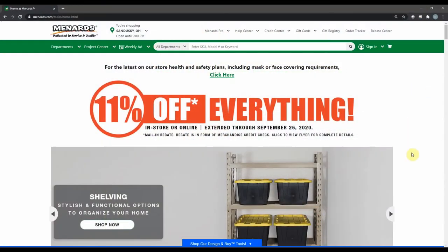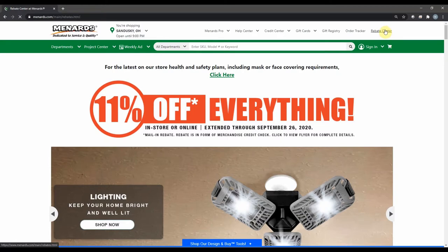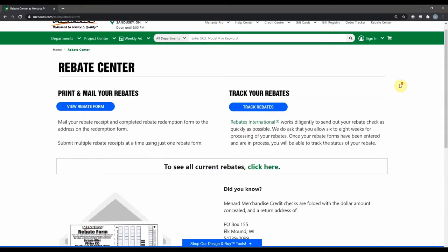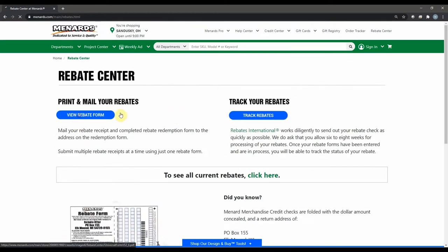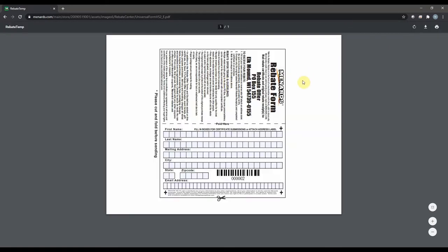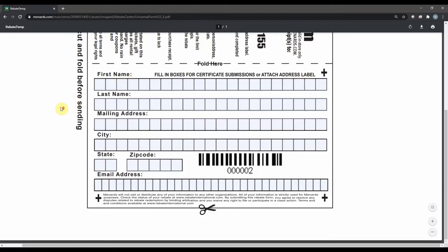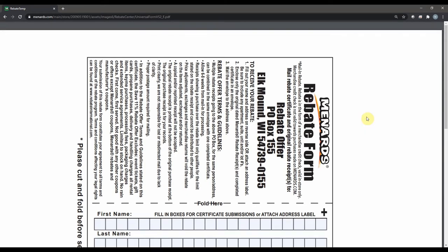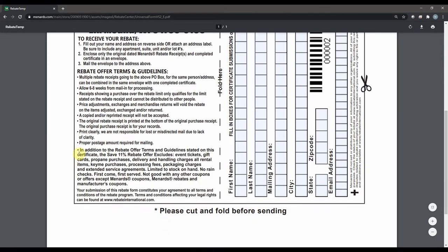If you didn't pick up the rebate form in stores, you can go to their website, Menards.com. Go up to the right and click Rebate Center. That's going to take you to the page where you can either print off the rebate form or check the status of your current rebates. I'll pull this rebate form up here — you add your name, your address, an email, and then it has the exact instructions on what you need to do and the address you need to send it to for the rebate offer.